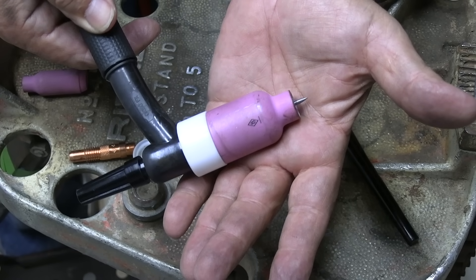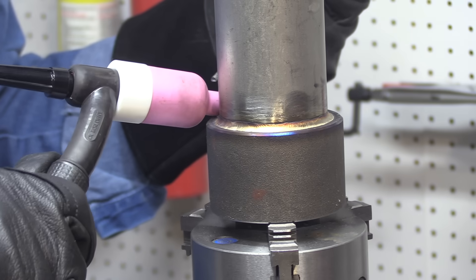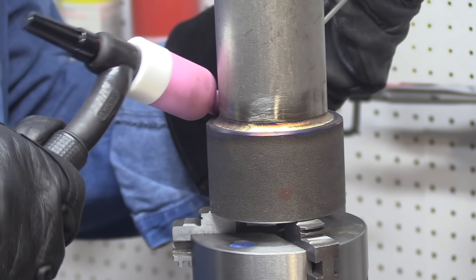Here's my setup again: a number six cup for that first pass, and I'll use a six on the second pass, but then I'll switch over to a number eight for the cover pass. It's cooled off for a minute here, time to put that second one on.